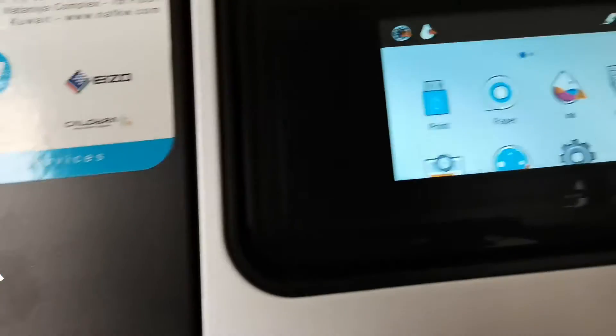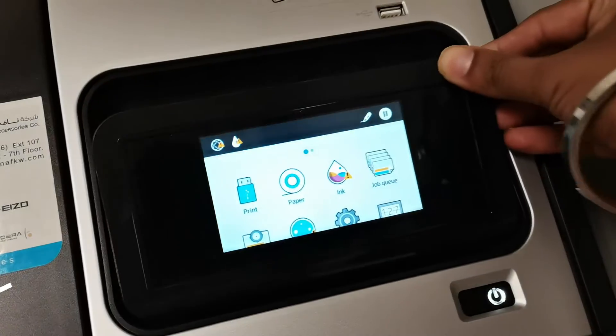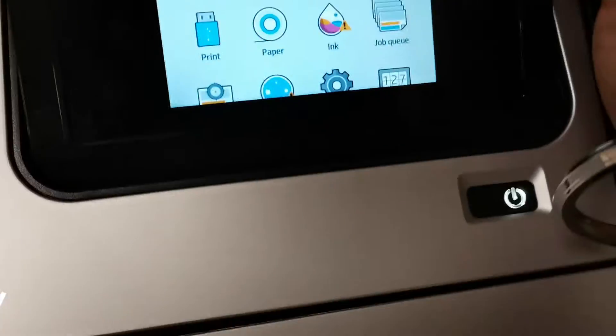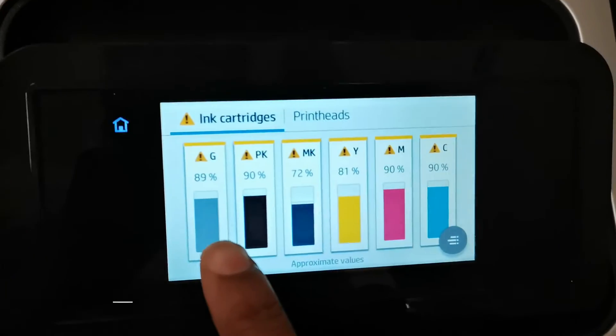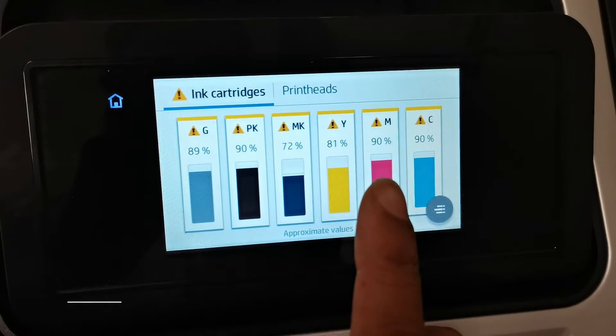You can see you can move the display screen, and there are options like USB, paper, and ink. You can see the ink colors — yellow, magenta, cyan — and the ink size as well.